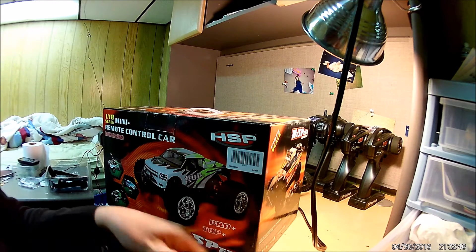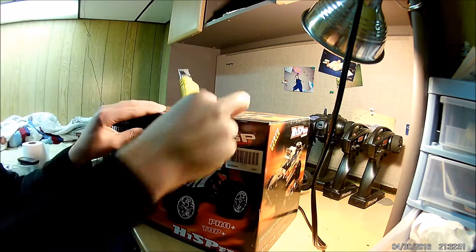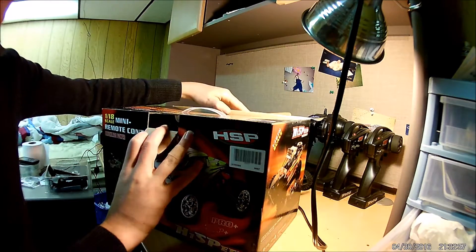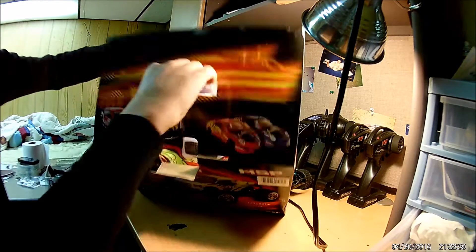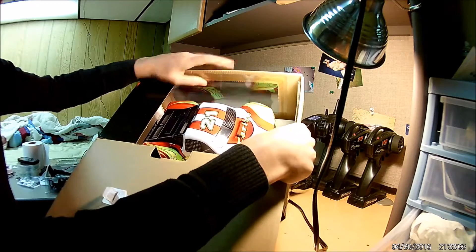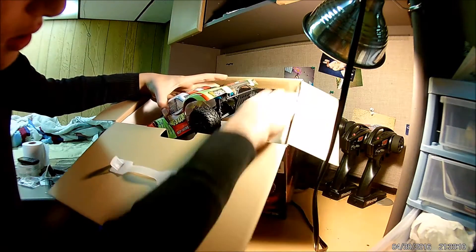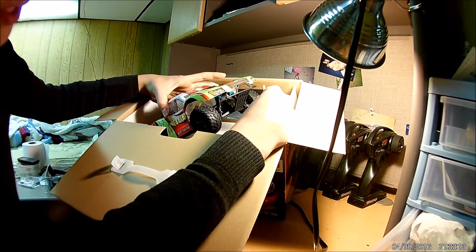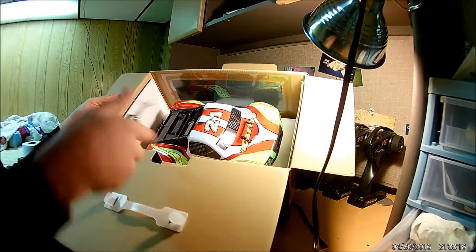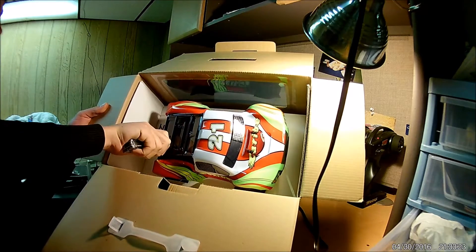Let's get right into it. It's looking pretty sweet — nice and small. Now this, oh wow, that actually came cut. I think that was supposed to be attached to the bumper. But the back one is still attached, so let's go ahead and cut that off. There we go.